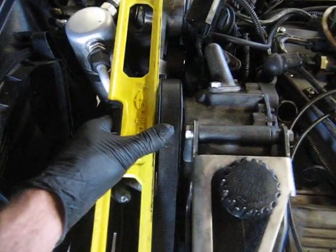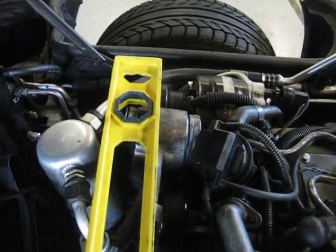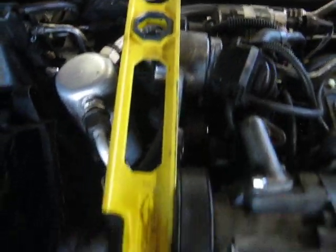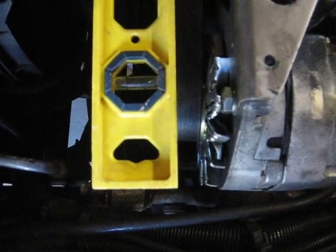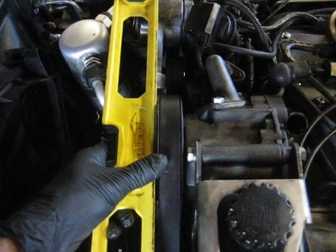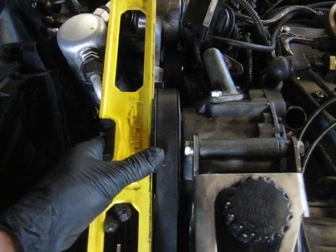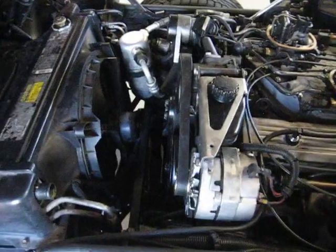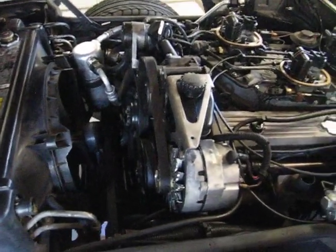As you can see, when you follow the straight edge across the pulley, you can see how far off it is on the air conditioning pulley, and how far in it is on the alternator pulley — that little guy is crooked. I'm going to have to figure out a way to straighten that pump out, because as it sits, it's a recipe for throwing the belt — probably halfway up Interstate 5, halfway to Oregon in the middle of nowhere. And that's not good.